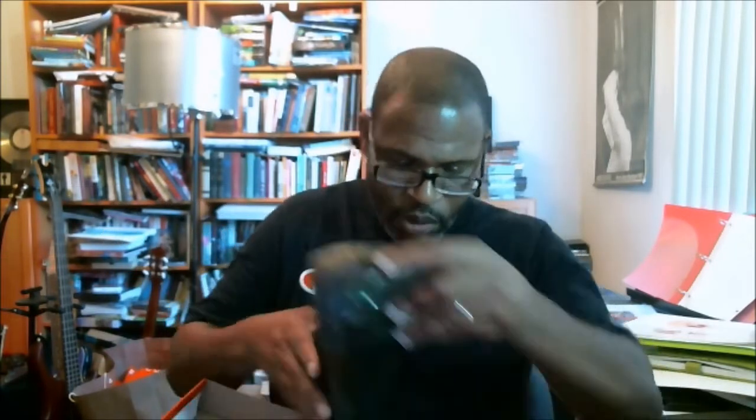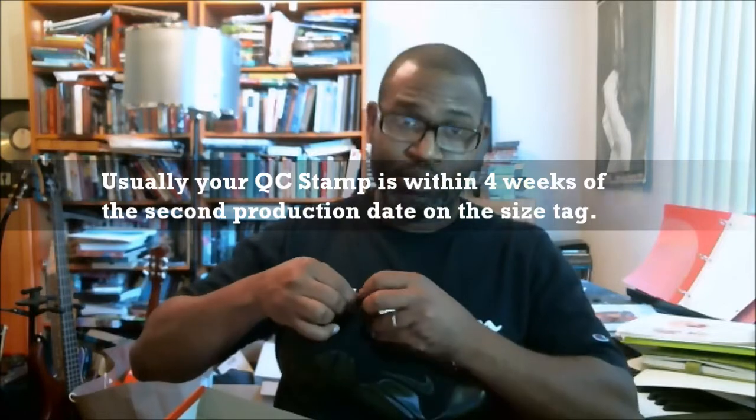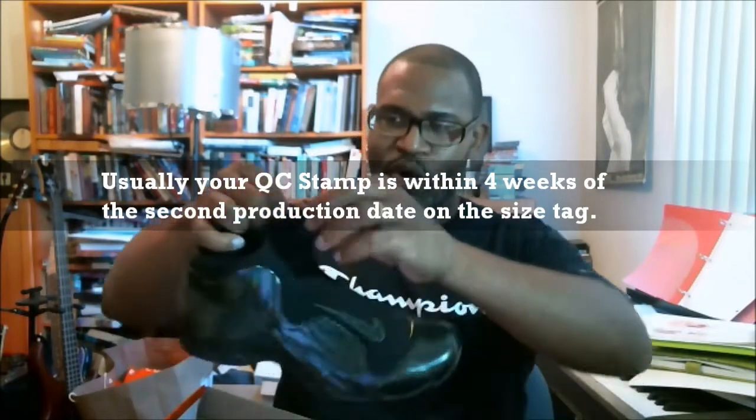Let's see if I'm right. When we're doing the checks, the stamp inside of the box goes with our size tag and our production dates — that's one of the ways we can check authenticity. Usually it's within four weeks of the second production date. Let's get this opened up. I don't know if you guys remember the Flight Posit.